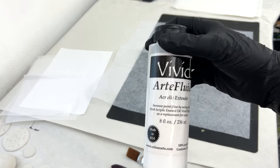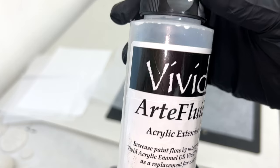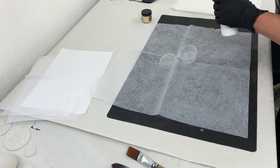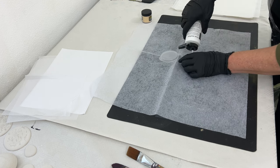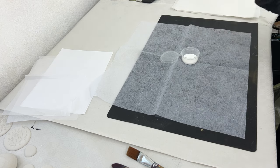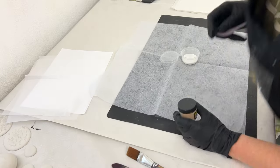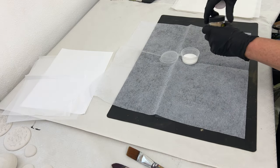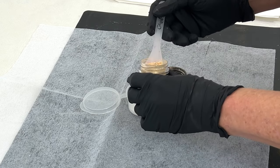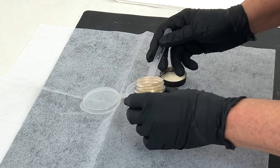We are going to use a gold mica. I love Midas because it's not a yellow gold — it's a pretty light gold and I like that. I'm going to mix that in the Vivid Art fluid from Color Art. It's a very fluid acrylic extender but it also has a binder in it to bind the mica, and it's very easy to apply, so I love to work with the Vivid Art fluid.